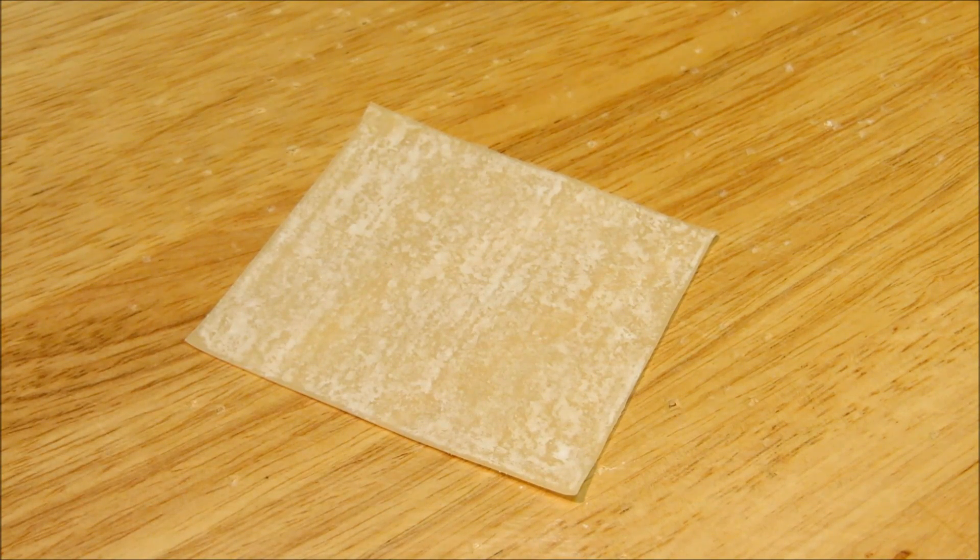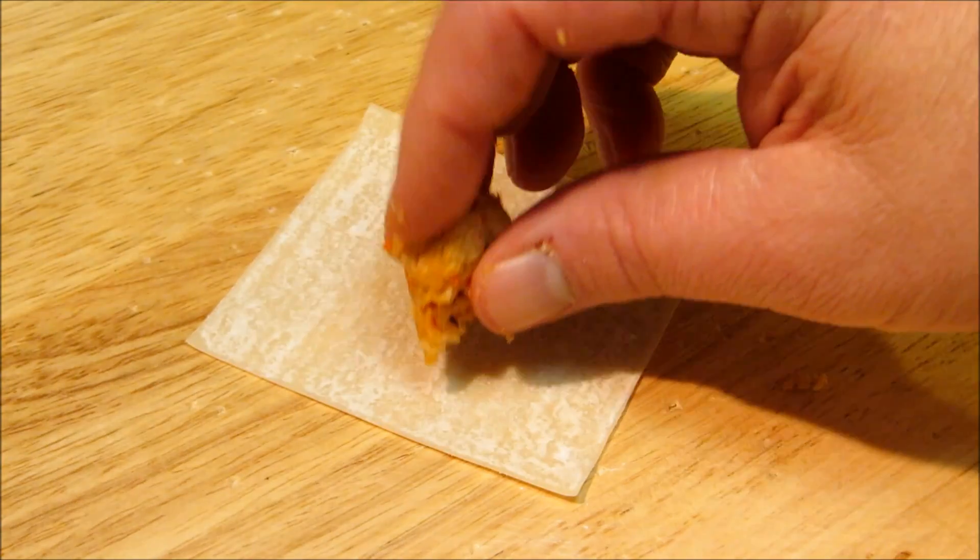Yes, you are correct, that is not pasta. That is a wonton wrapper, and that's going to be our ravioli for today.